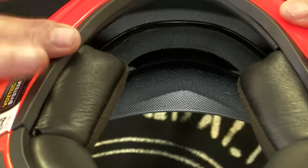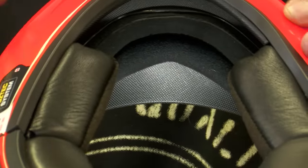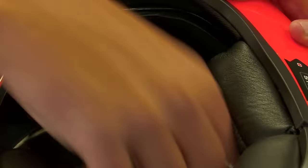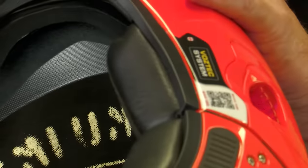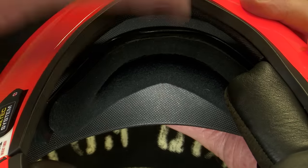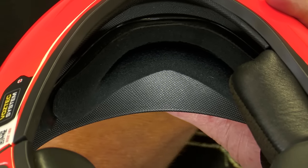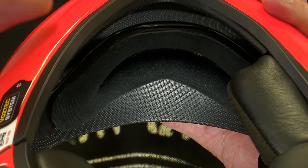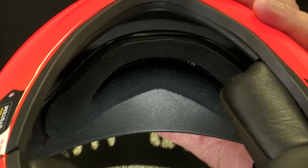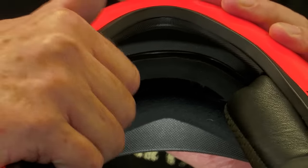Here we've replaced the chin strap with a chin cup, and this chin cup is fully adjustable. Behind each cheek pad, which simply comes out, there is an adjustment system on the side and you can adjust the chin cup backwards or forwards depending on your jaw length. If you've got a big jaw, you'll adjust the chin cup forward, tighten up the screws, replace the cheek pads, and you're ready to hop on the bike and ride.